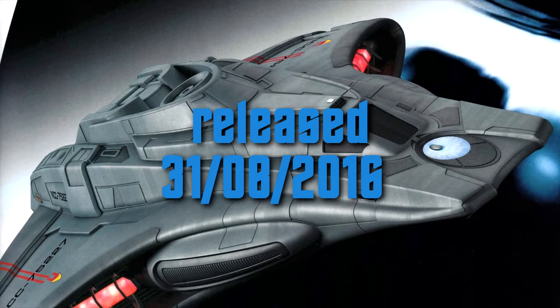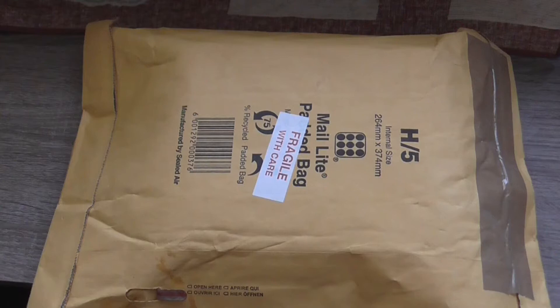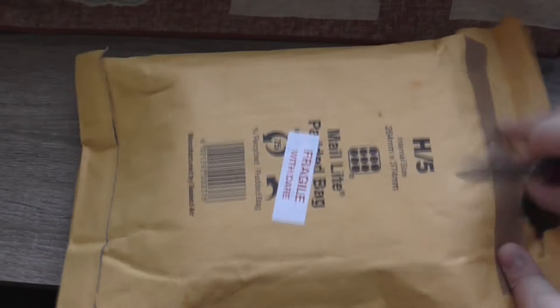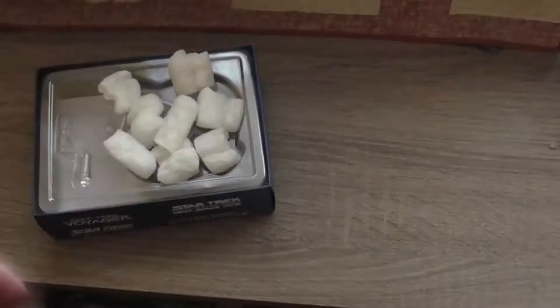It's the Federation Mission Scoutship from the movie Star Trek Insurrection. Now it arrived in a neat little paper bag almost a year ago. It looks like this — this is the magazine and this is the model itself, in that wonderful bubble wrap.